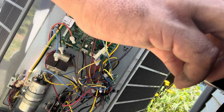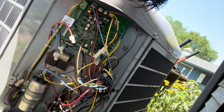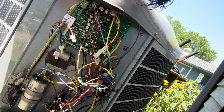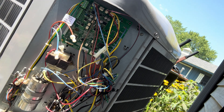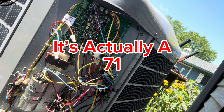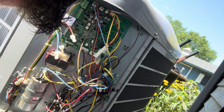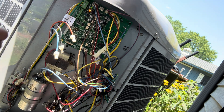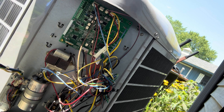We'll go ahead and restore power. So we got seven flashes, which is probably its old error code. Error 71 — low stage thermal cutout. Yeah, that's when the motor failed.